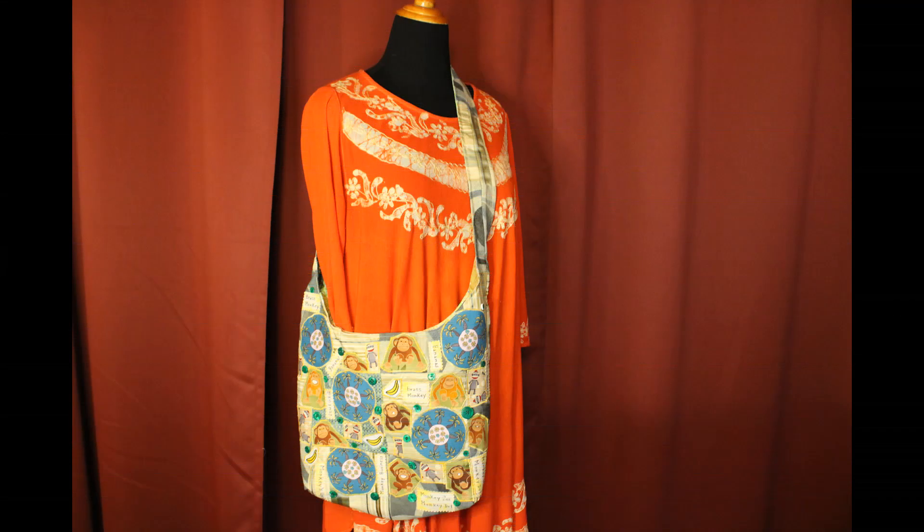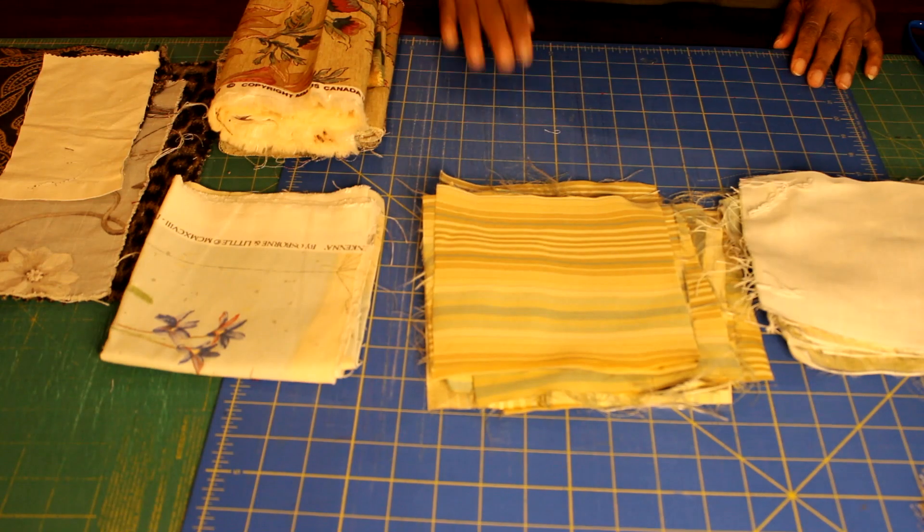Hello, welcome to Zoomery Design. Let's create a whimsical upholstery fabric boho purse.